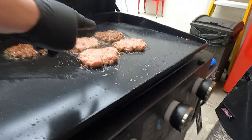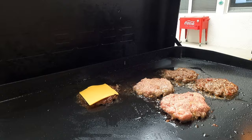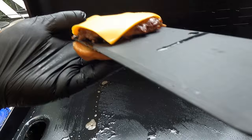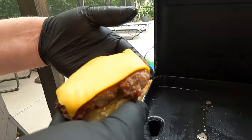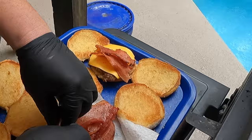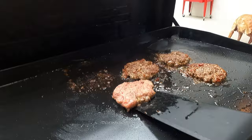We realized we may have flipped the far one just a little too early, so we're giving it a minute. We get cheese on them, then pull them and get them onto the buns with bacon. We're putting just simple bacon and maybe mayonnaise on top. Three slices of bacon on each. Because of the unevenness you can see peaks and valleys in the patty — the peaks are what are getting the sear.